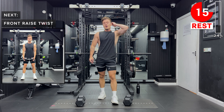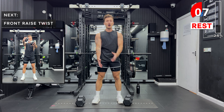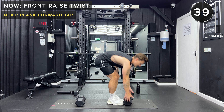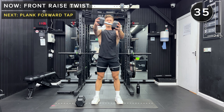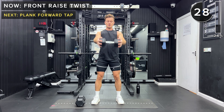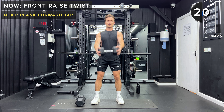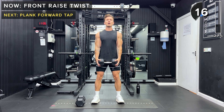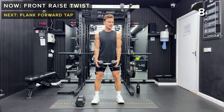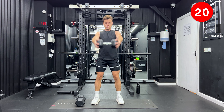We're going to work on the front delts next. We're doing a front raise twist with a single dumbbell, holding it at either end. Keeping the arm straight, we're going to lift it in front of the body, twist one way, then twist the other — just like you're turning a steering wheel. Let's go: straight up, two twists, and down. If it feels too easy with lighter dumbbells, you can do this with both dumbbells — just do a standard front raise without the twist. And rest.